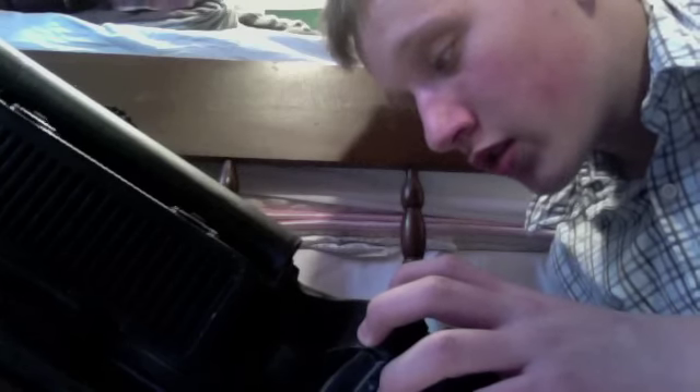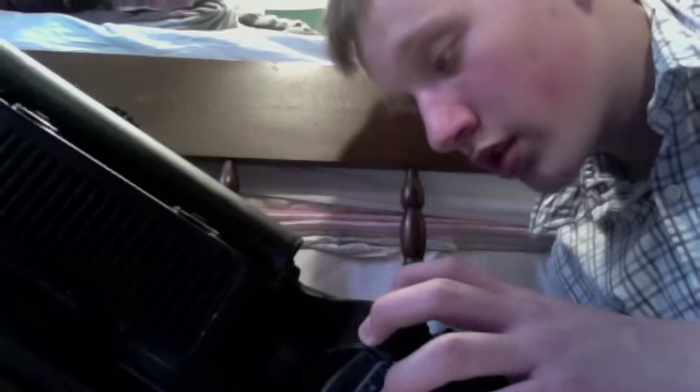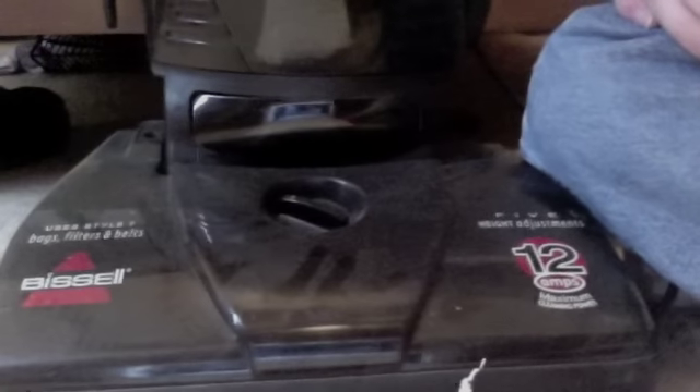Grand Rapids, Michigan, 49544 — made in Korea, go figure, nothing's made here. Nice little carry handle, decent cord. I like how the hose slipped off of this. Lock it back in, push that back — five height adjustments. There you go.